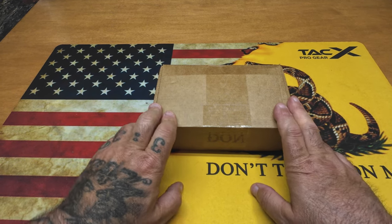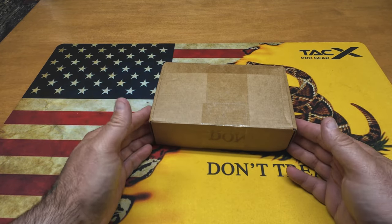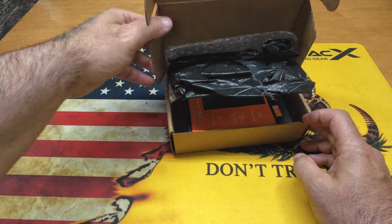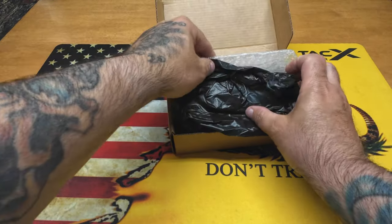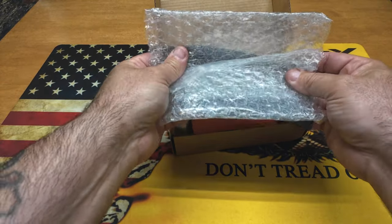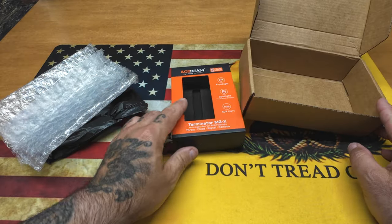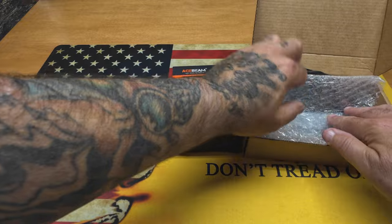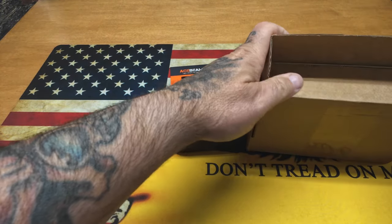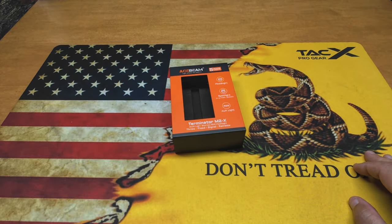First things first, let's do the unboxing. I've already unboxed it and been using it, but I like to show you guys how it comes packaged. It's a nice cardboard box - nothing fancy - but when you open it, it did come double-wrapped. The box was inside a sleeve and wrapped in bubble wrap, so it was packaged really nicely and very secure. Very nice packaging, so you don't have to worry - it arrived in one piece, double-wrapped inside a cardboard box.